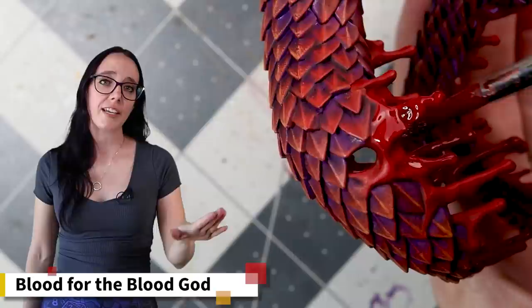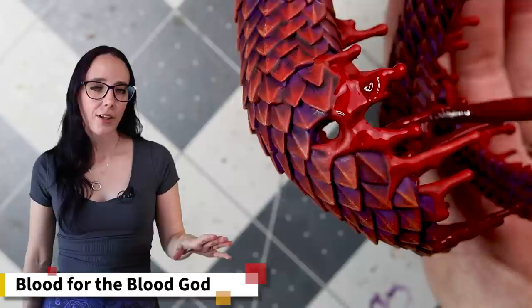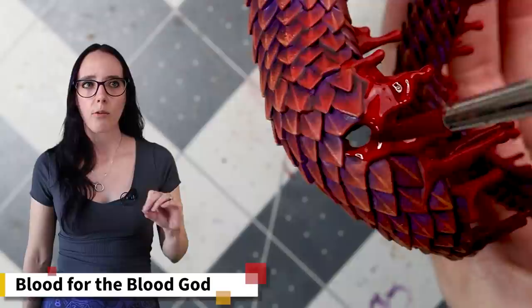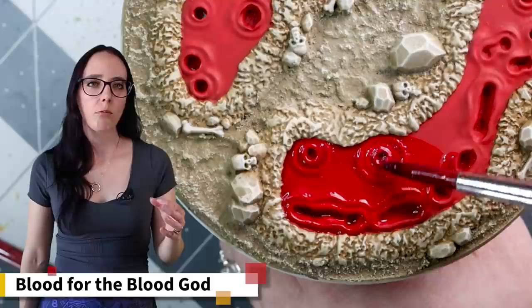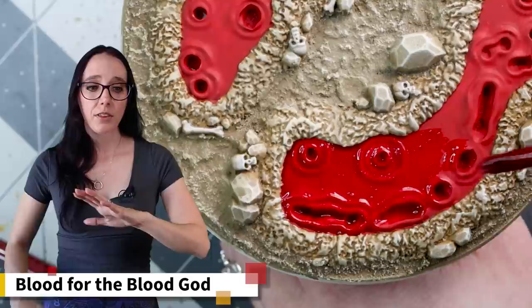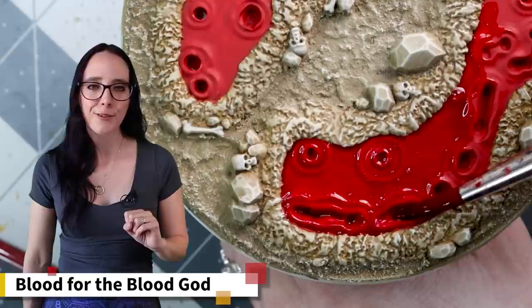Blood for the Blood God is the final paint I'll be using on the snake itself. This technical paint is the one I'm most looking forward to and I love how it ends up looking. I'm applying it to all the blood dripping off the snake — I want to be delicate and get a heavy dripping look, globbing it on generously. It darkens the blood down a little which I really like, and it blends beautifully with the purple shadow color. Once I've got him attached to the base I'll reapply this to build up blood pools for an even greater effect. It's going to look spectacular, but first we have one final thing to do before we look at the finished mini.